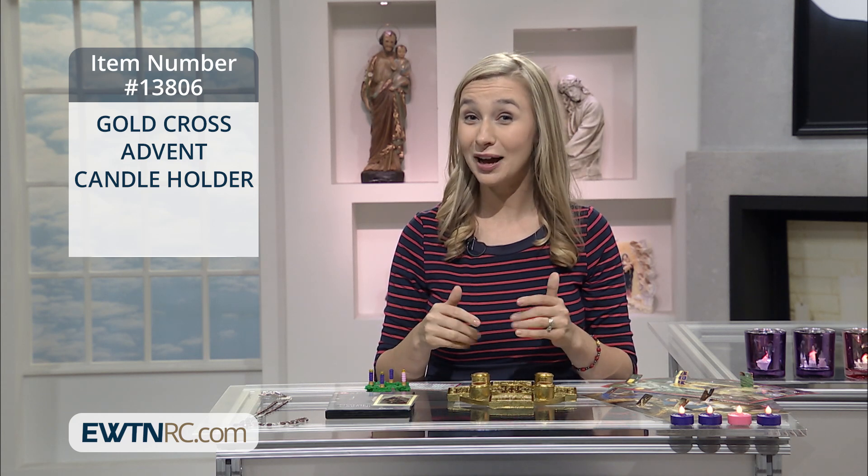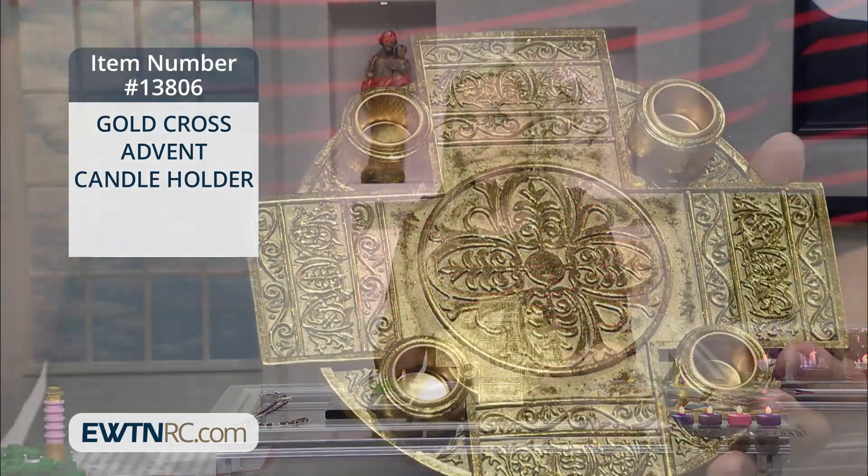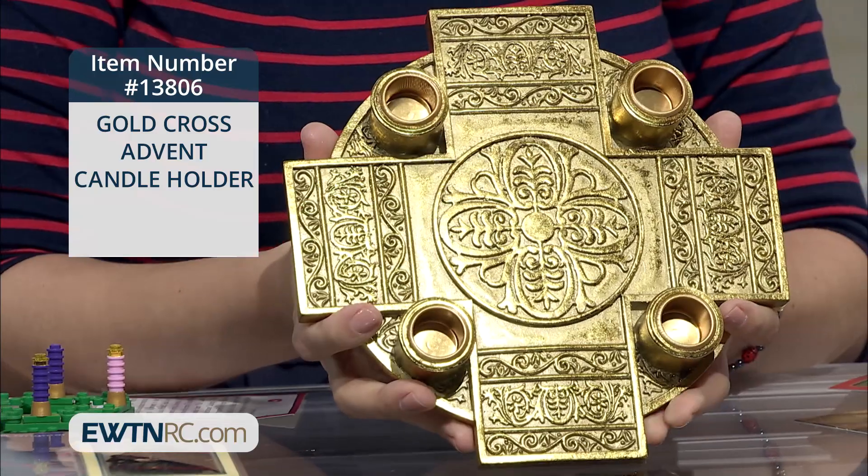Remember, you want to have your holy reminders in your home before the season starts. And so to help with that, we have this Gold Cross Advent Candle Holder. Now it's an advent candle holder, but really I think it would be beautiful to have in your home year round.